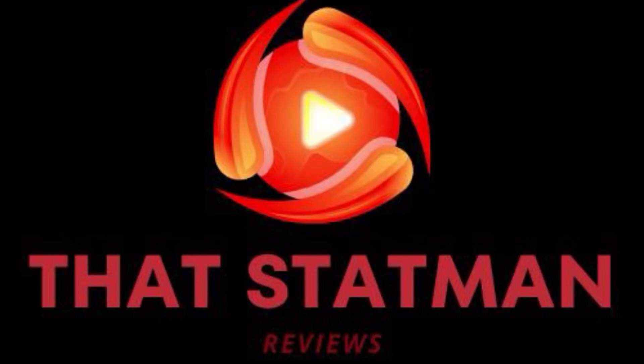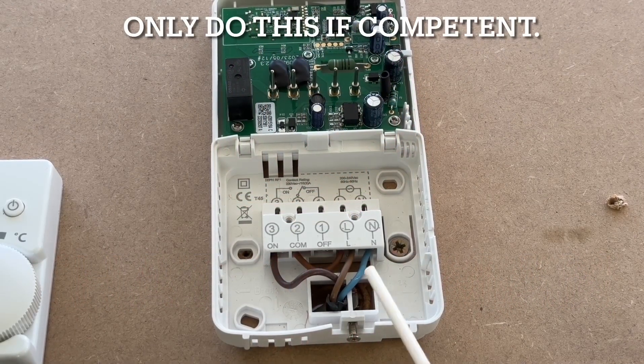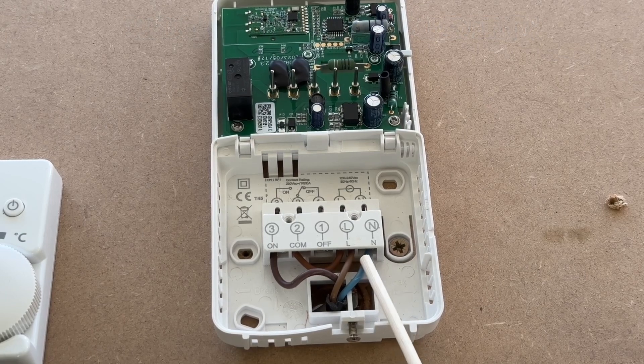The following video from ThatStatMan is how to wire up the receiver for the RFCP wireless cylinder thermostat from EPH Controls. Wiring the receiver: firstly we have live and neutral coming in from your wiring centre.